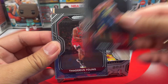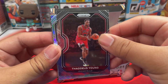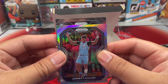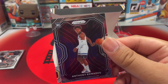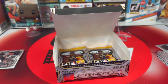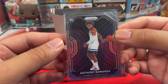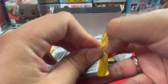We got Jeremy Lamb, Terence Young, and a silver — not a rookie, from Minnesota, Jarred Vanderbilt, second year card. And next one is going to be Anthony Edwards! Not bad — that is our first rookie hit! Very nice, Anthony Edwards right there.